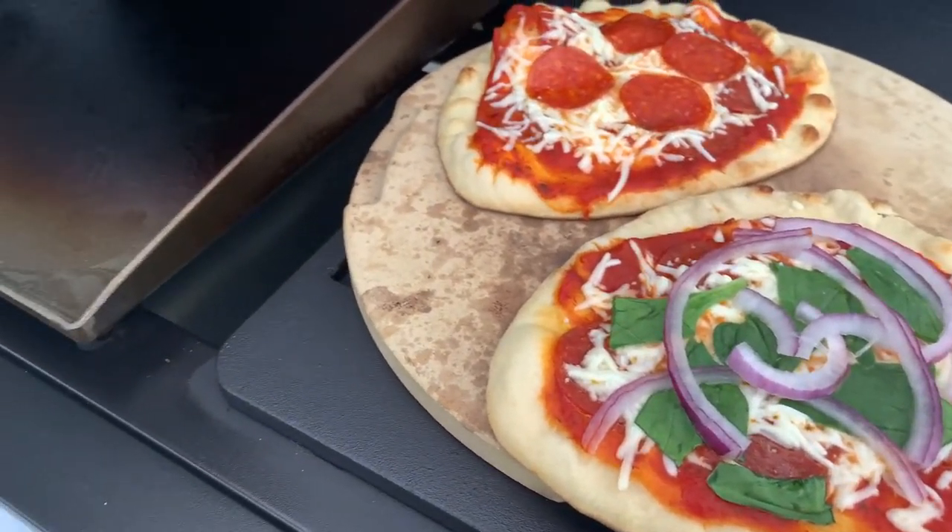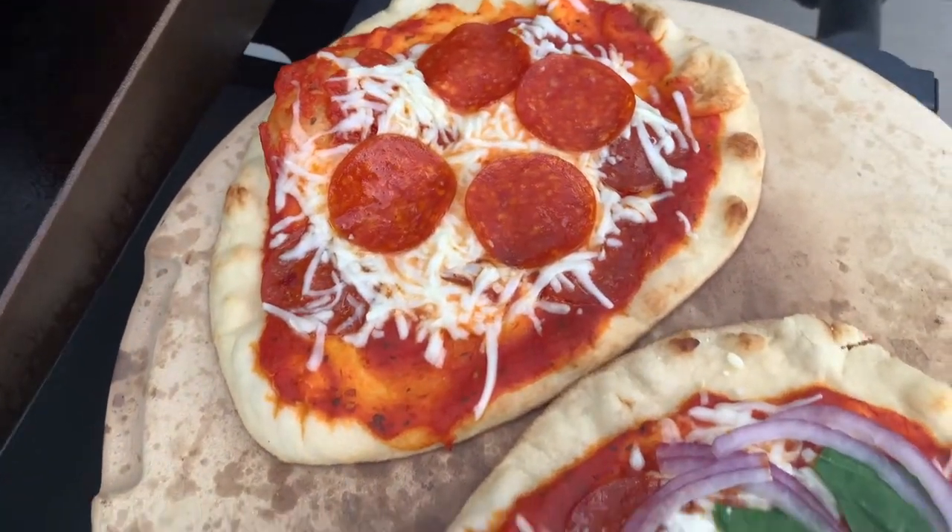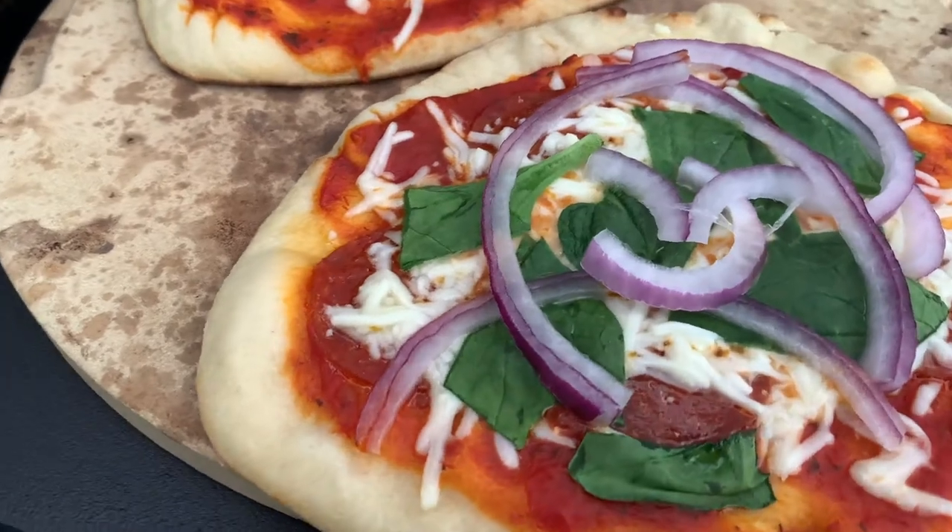Look at these, you guys. There you go — our first pizza is on the griddle! We got a pepperoni cheese pizza and a pepperoni, spinach, and onion pizza.